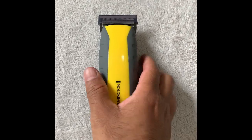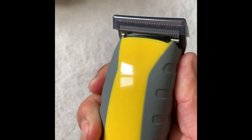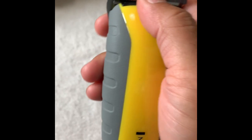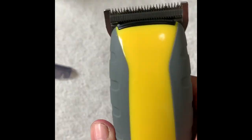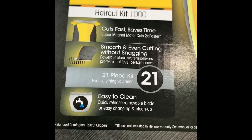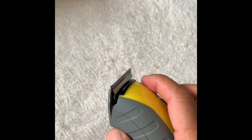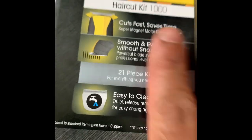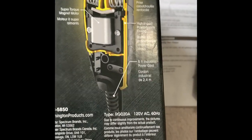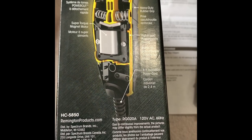Here's the clipper out of the box. I really like the shiny yellow glossy color — it fits well in your hand, pretty ergonomic shape. It comes with a blade guard to help keep the blades sharp. They call them self-sharpening blades. Right on the box it says: easy to clean, quick-release removable blade for easy changing and cleanup — so you can take them off and wash them underwater. The box also mentions the eight-foot industrial power cord.